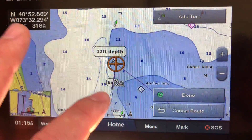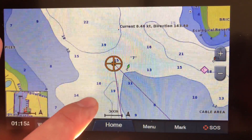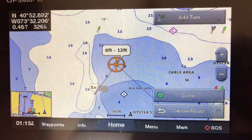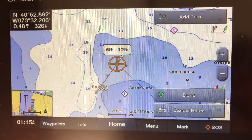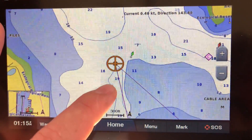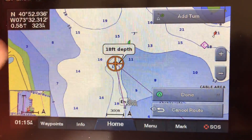You need to build in turns, and you do that by moving the cursor to where you want to go. In theory you could build through the light blue — it's deep enough here — but always build a safe route. Follow your channels and your buoys.